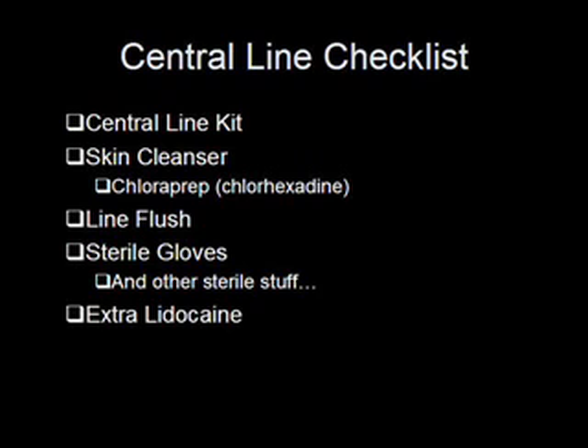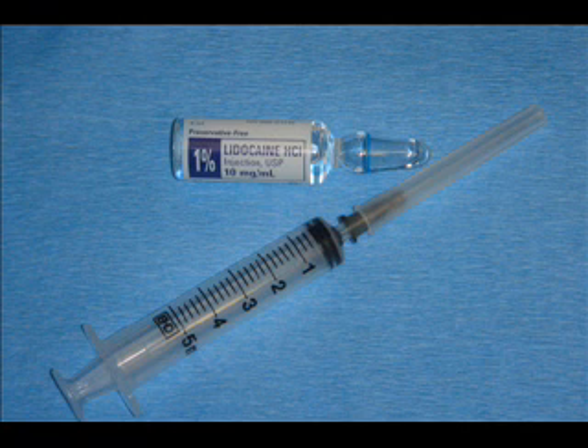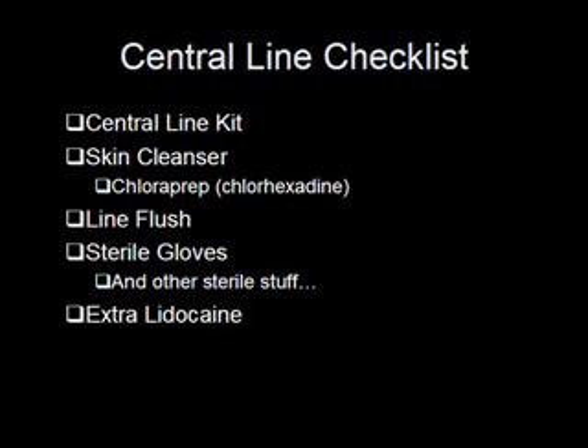While all the kits nowadays do have lidocaine in them, in my opinion there's never enough lidocaine. Usually there's a glass ampoule with 5 cc's of 1% lidocaine, which if you're starting a central line — especially an IJ or subclavian — in a fully awake patient, I'm usually putting 15 to 20 cc's of 1% lidocaine in them. For this reason, you want an extra vial of lidocaine at the bedside just in case you find yourself needing more than is in the kit.